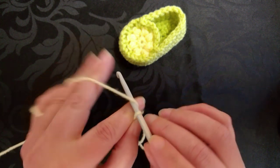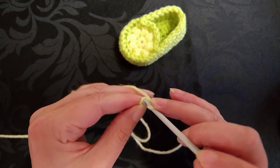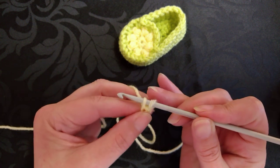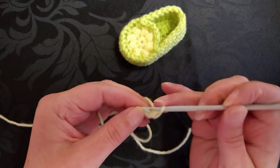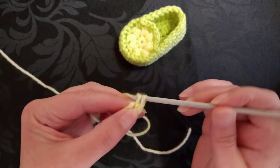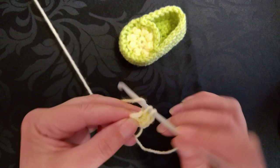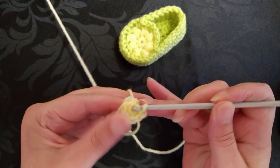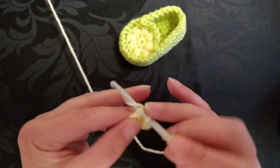So that's 1, 2. And into the first chain, we're going to make 7 single crochet for you in the US, or 7 double crochet for you in the UK, or 7 maille serrée if you're in France. So that's 1, 2, 3, 4, 5, 6, and 7. And then we're going to slip stitch into the first single crochet or the first double crochet to join.